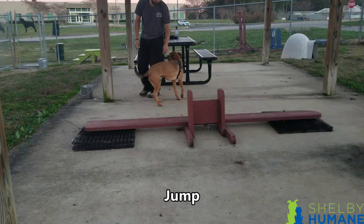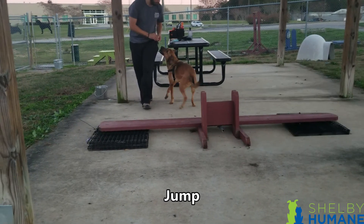For the jump, we're actually going to use the balance beam flipped up vertically. We tried it the same way as the balance beam walk and that didn't work because he wanted to walk across it, so we set it up vertically and just lured him over it. You could also toss a treat over it if that's easier. As long as the dog sees the treat and jumps over it to get it, that's fine. If they go around the jump to get the treat, practice luring them more directly over the jump itself.